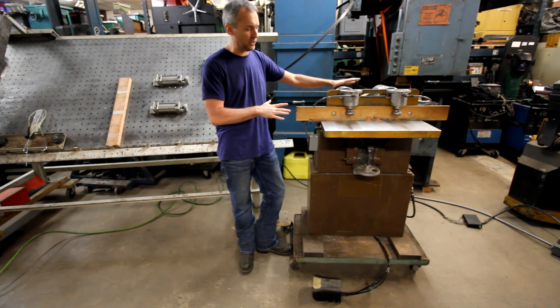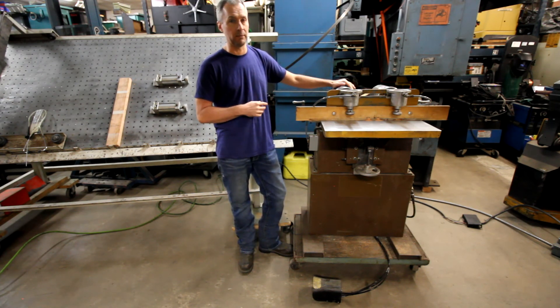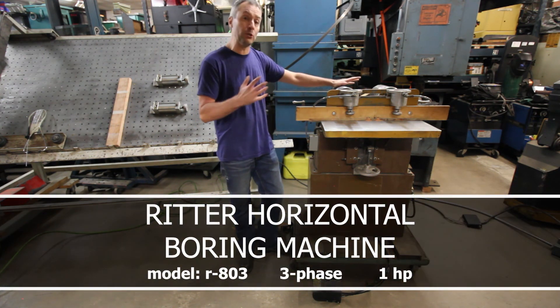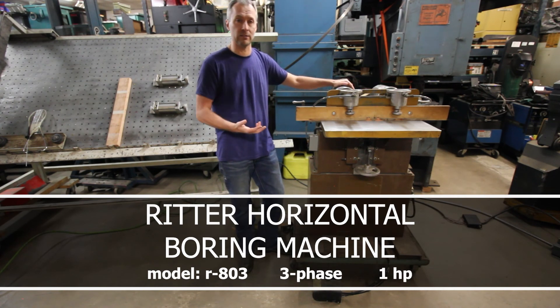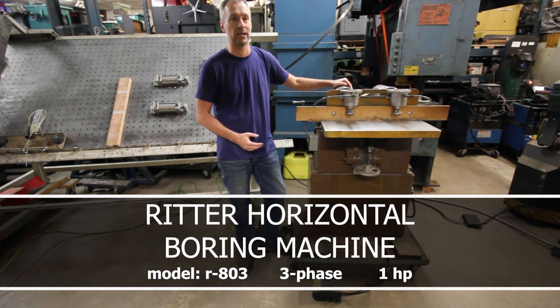One last thing: the weight on this is significantly more than you'd think — it's four or five hundred pounds at least. So if you need help transporting it, getting it moved into position, or setting it up, just let me know. I don't mind delivering it and helping you set up.